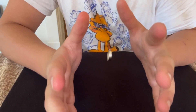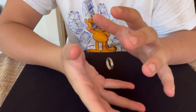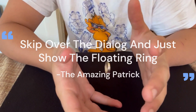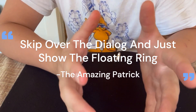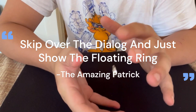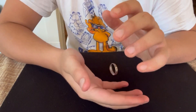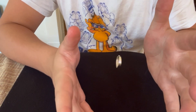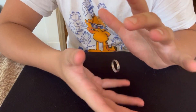For this one I thought I'd just skip over the dialogue and just show the floating ring, because I'm starting to run out of things to say for floating magic. But I think this is cool enough on its own not to need dialogue.